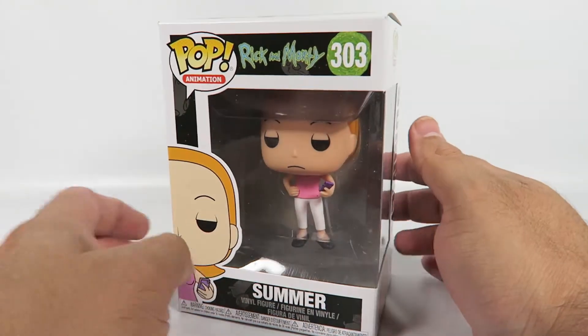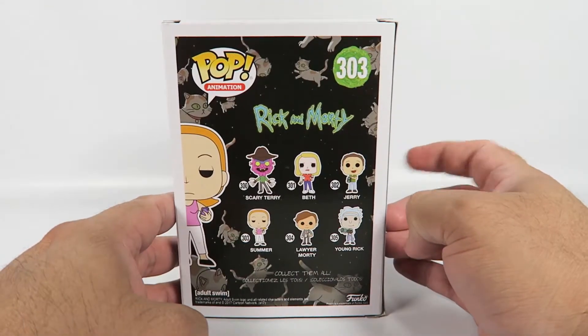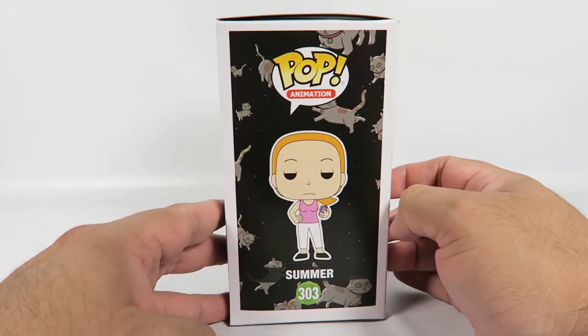We got Summer here, so let's take a look at the box. I'm running a set of six. I've already ordered Young Rick as well, so he's on his way.